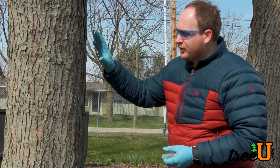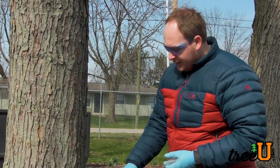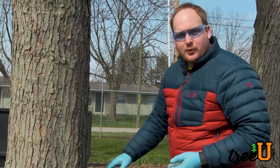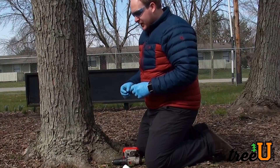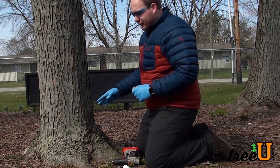First, we're going to decide what product we want to use and make sure that we have the appropriate tree for that, as well as figure out how many we're going to need. This one is just a dummy round, but most common injections go four to six inches in circumference around the tree.